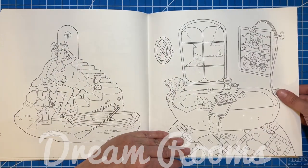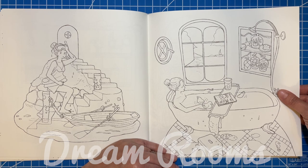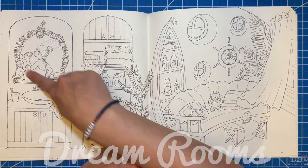This one I think said 'beach house,' which would make the most sense — everything's very beachy. I love this little shell mirror, that's so cute.